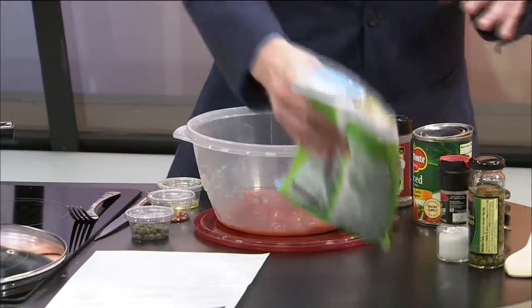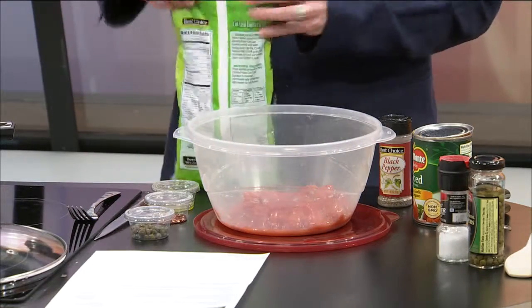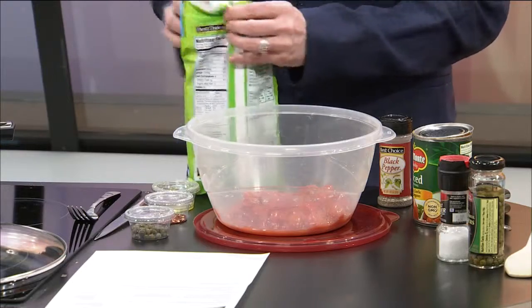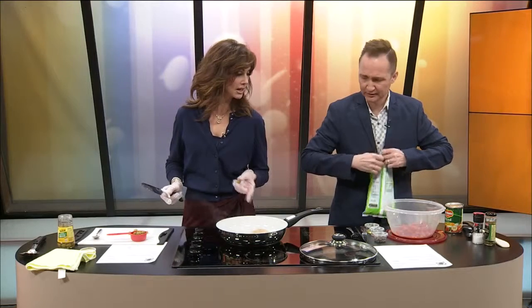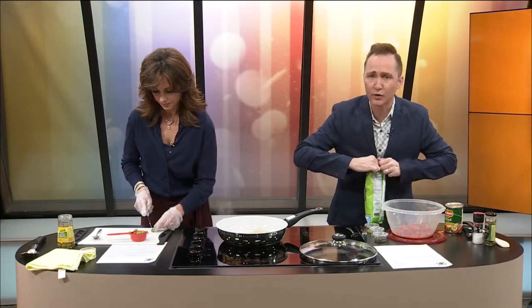Then it says to get frozen spinach, and it's thawed out. This has been thawing actually overnight, but it's still a little cold. You might have some popping and cracking just because of the water and the oil. But I've been letting it sit out overnight.